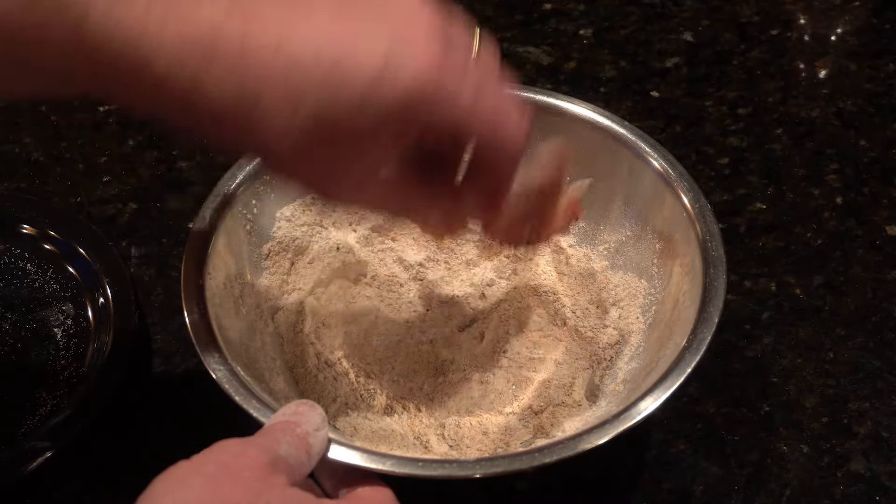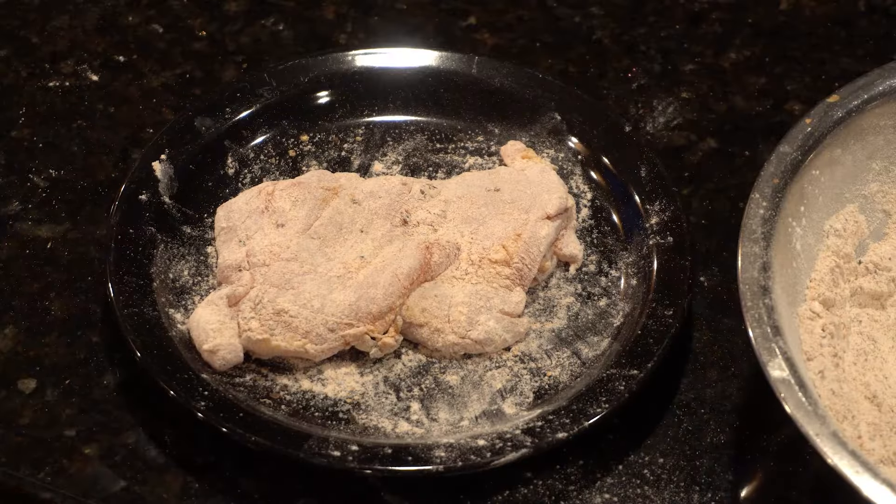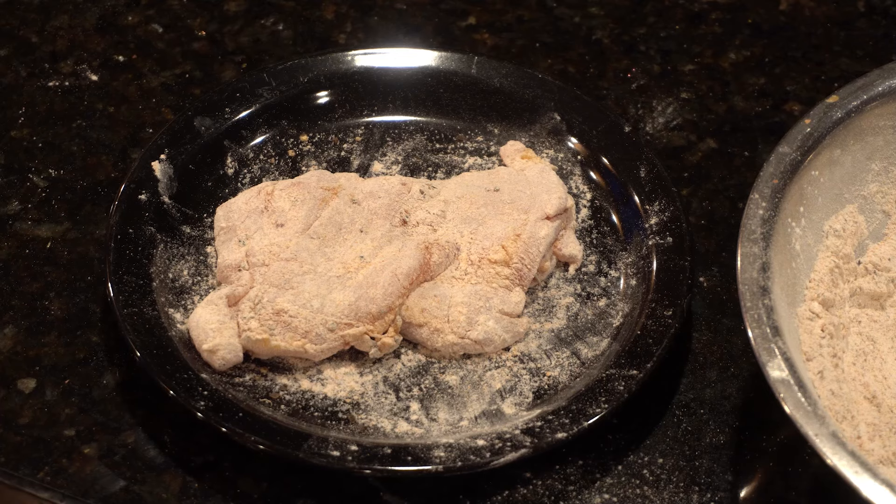In goes the chicken and we'll leave that set for a while. The salt we added will draw out some of the moisture, helping the dry batter stick to the chicken. The dry batter is what makes the wet batter stick.